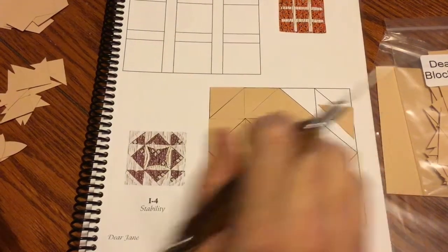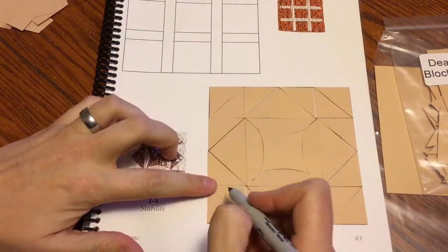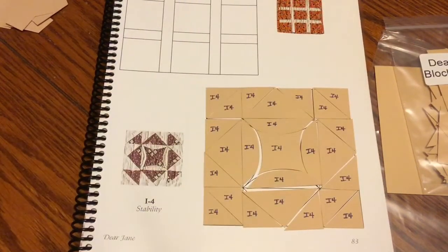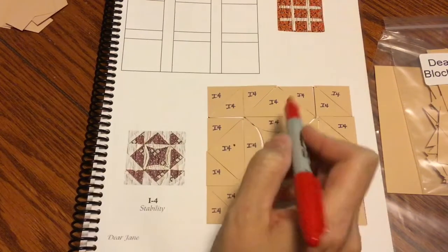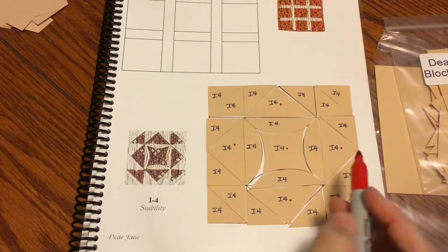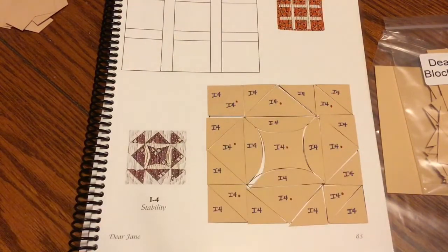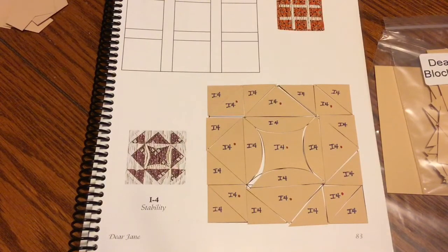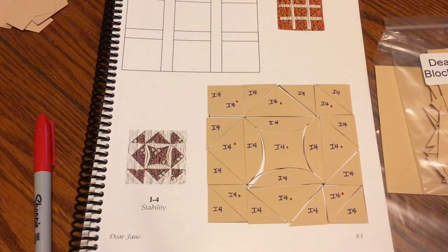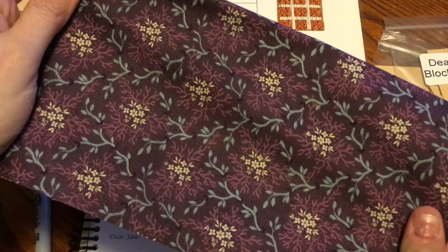I'll finish laying these triangles out, then I've got my I4 block sorted. I label each piece with I4. Next I label my focus fabric: the clampoint center is focus fabric, plus my larger triangles and the triangles that point outward. I verify I have the middle piece and all the triangle groups. I check for directionality on my focus fabric — I don't think I have a directional fabric for this. I'll probably fussy cut it but won't worry about marking a directional arrow.